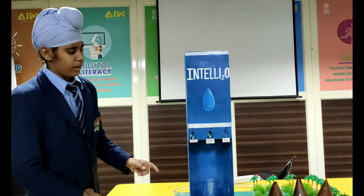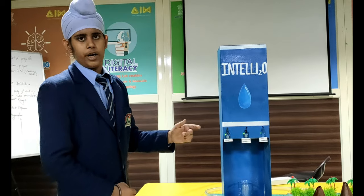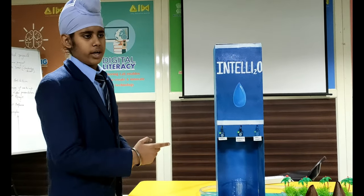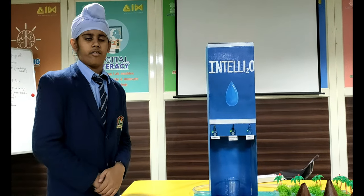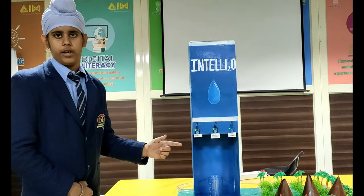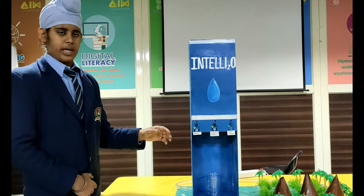In this model we have used a capacitive touch sensor, which takes input and gives it to the Arduino. Arduino is a microcontroller that further gives output to the relay. The relay is an electromagnetic switch — its main function is that it runs without human interference. It takes a DC signal from the Arduino to run the AC appliance, which in this model is the pump.